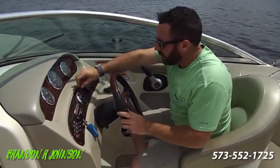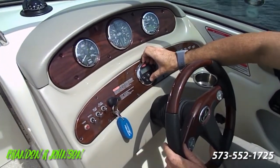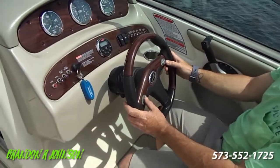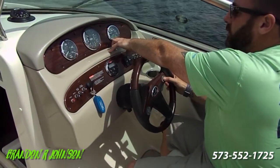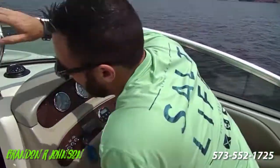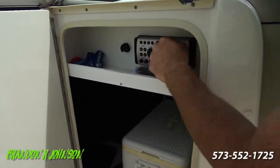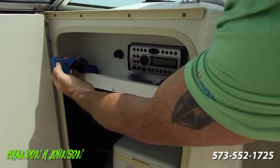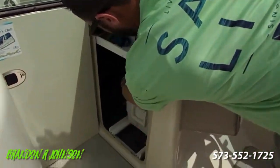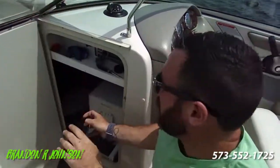A couple other little things. Stereo remotes right here — works great. You also have a remote control right here. This button scrolls through these systems. Your radio itself is right here — it's a CD player, and you can also plug your phone into it. Extra keys — nice. Owner's manuals are in here. We've got a cooler and a table leg. Bobby did the compression test on it, which was excellent. I didn't put the motor lid back on, so I'll do that.